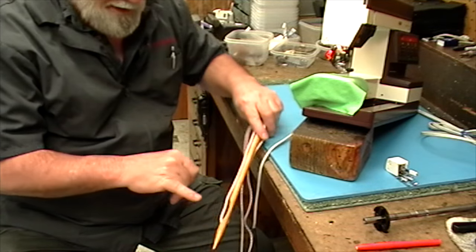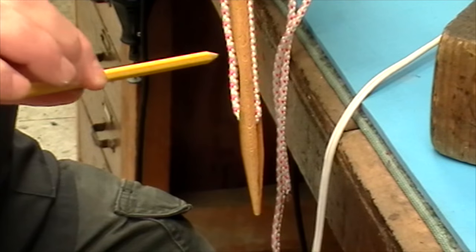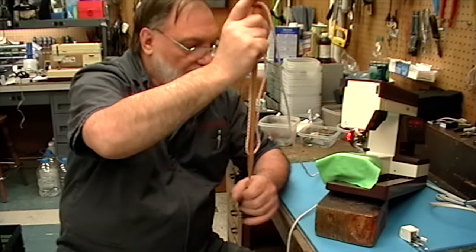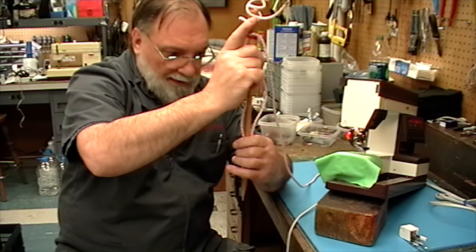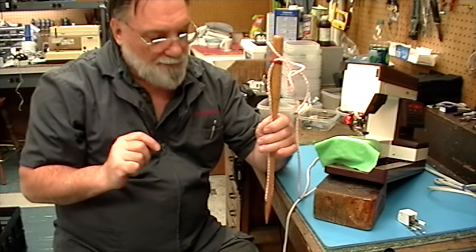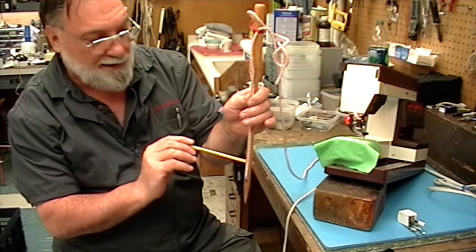Also, this needle has what's called a scarf — a little area that's actually cut into the needle so that when the sewing hook comes by, it can catch the thread in that area. As the needle goes down through the fabric — I use my hand as the fabric — it holds the thread against the needle and goes down until it's on its way back up. On its way back up, a little loop has to be created so that the hook coming by the needle has enough space to get in between there.